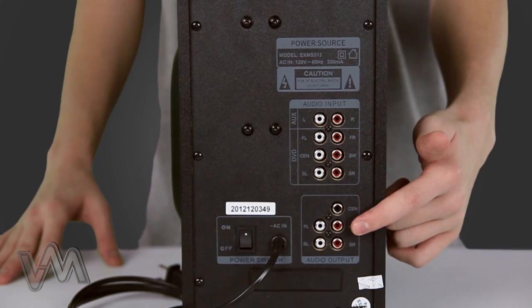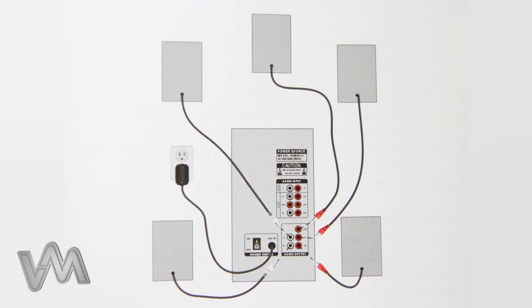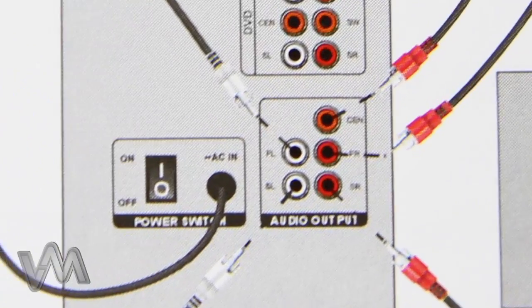The final spot on the back of the subwoofer is for the audio output. This is where the speakers for the system are connected. The outputs are labeled on the back for each speaker location.